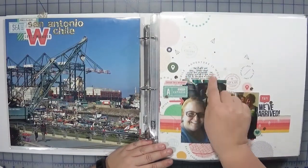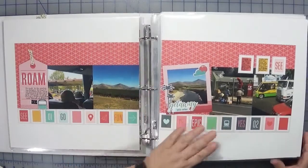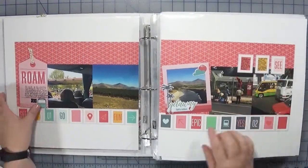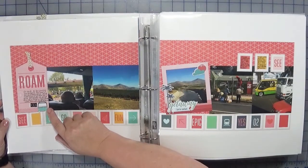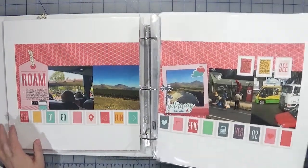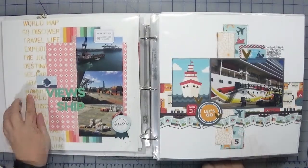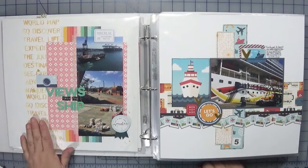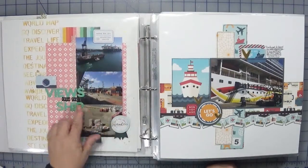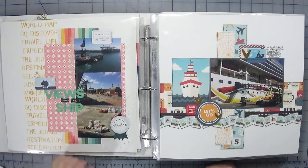Here's another two-page spread of us driving out to the port. I just used pattern paper as embellishments and a small die to trim out a little bus — everything here is from the Out and About collection. On this next one I actually used some of my stencils — I'm so very proud of it! I have a lot of supplies I mean to use and don't always, so when I do I'm very happy. I added a little bit of Heidi Swapp Color Shine, embellishments from the kit, and a piece of glitter washi tape.